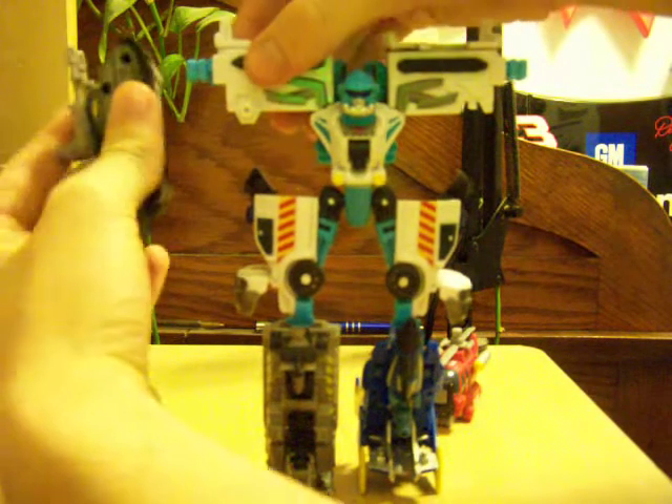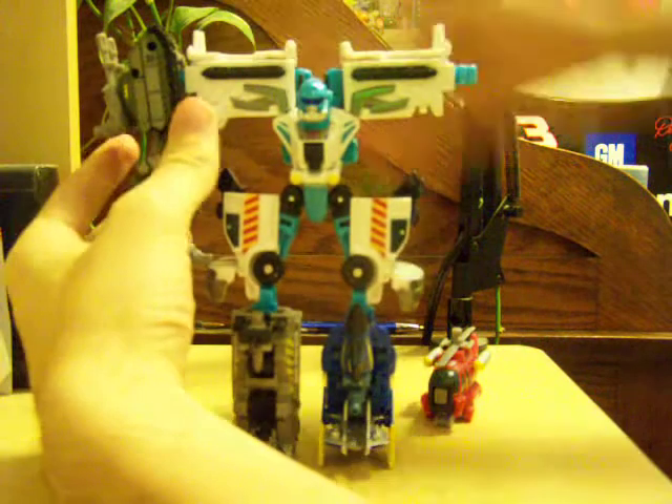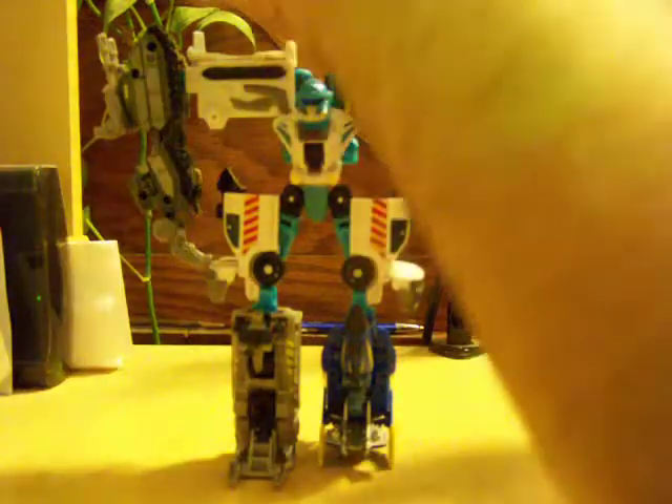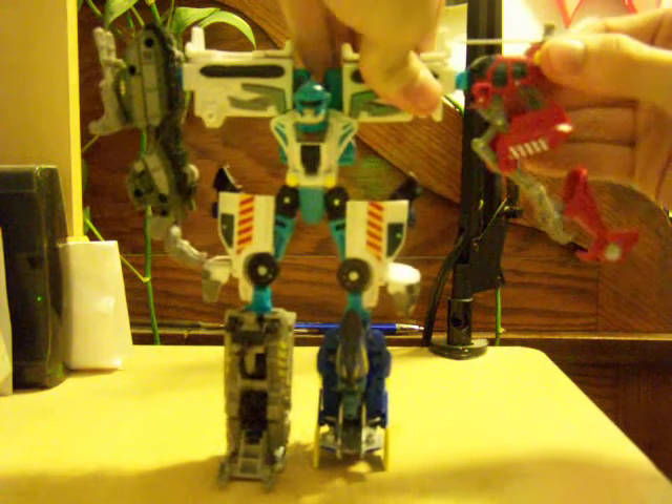I don't know what the problem is — Bombshock doesn't seem to do it. I've seen it do it once just because I jiggled with it, but normally it doesn't do it. So I don't know what's wrong with my Defensor here. Take the tank, plug it in here, take the helicopter, plug it in in the front. And there you go.